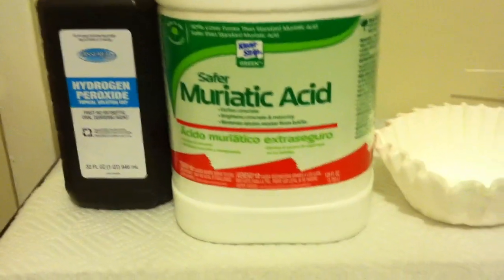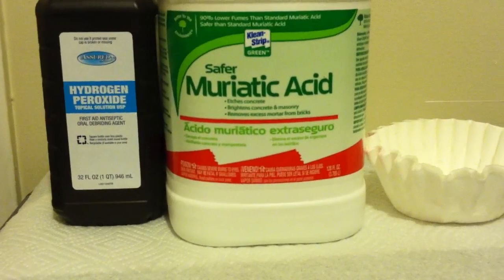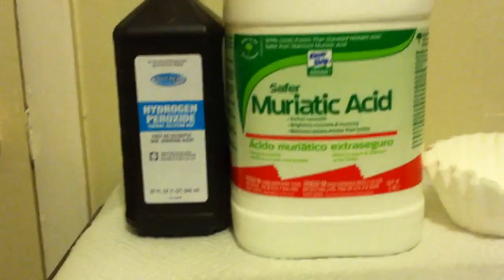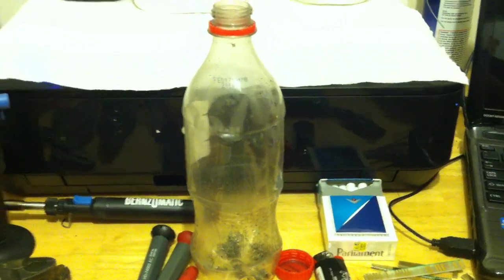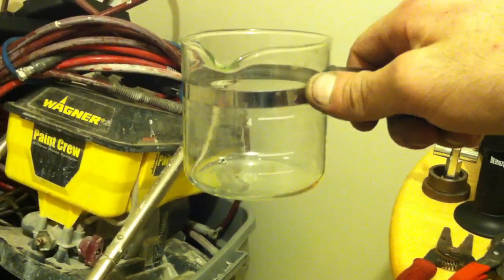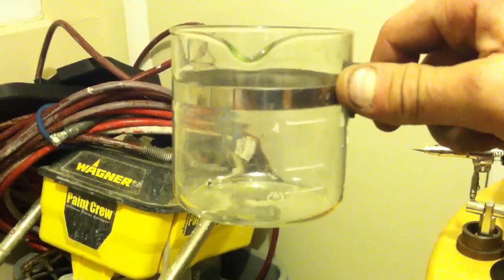You're going to need the muriatic acid — I have the safer kind here, which from what I understand just has less fumes. Tomorrow I'm going to try another Home Depot or Lowe's to get the normal kind and see if there's any difference. You'll also need coffee filters and some plastic or glass bottles. I was using a plastic soda bottle and an espresso cup that has measurements on the side, which worked well for measuring out liquids.